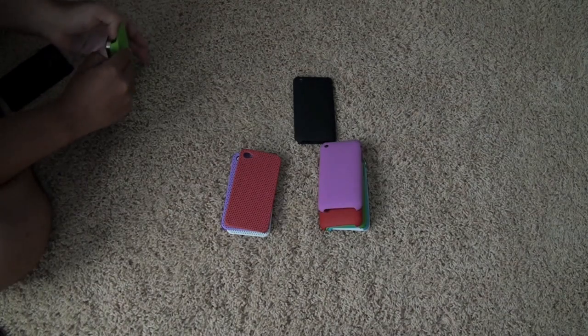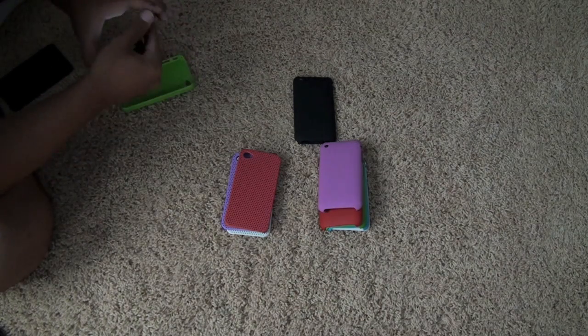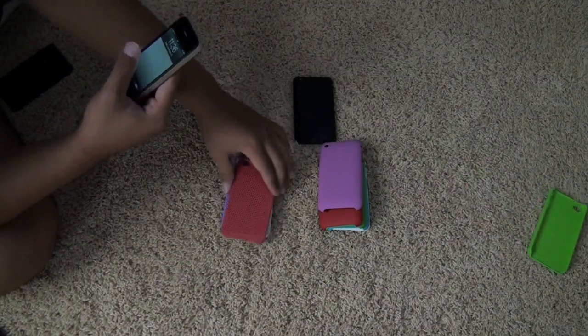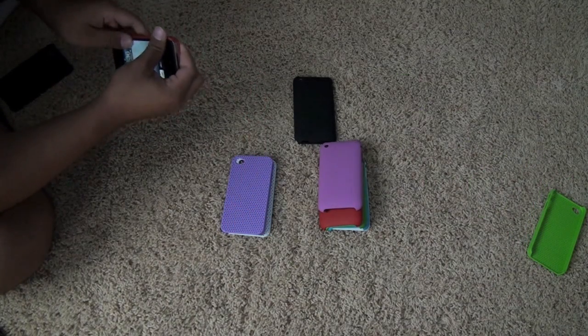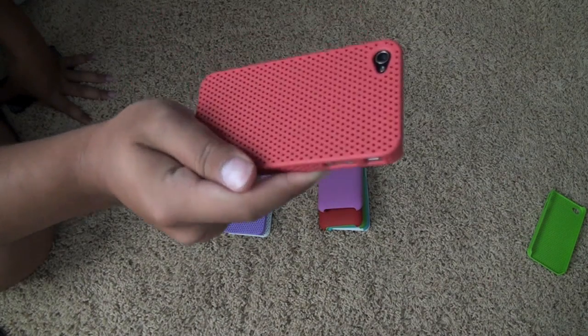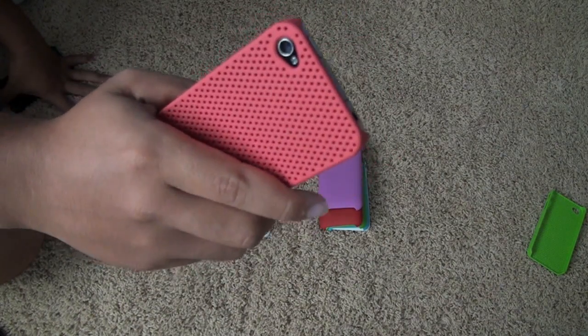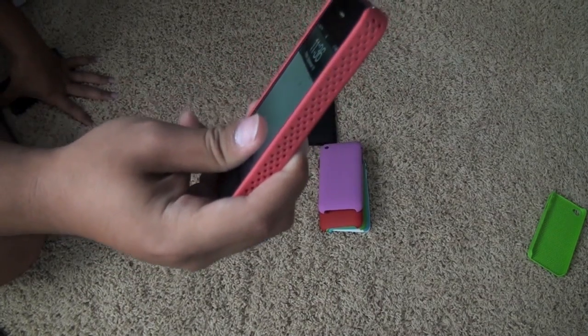Let's pop this case off. You can see, guys, these cases do fit very well on the phone. They do come off when you need them to, but not when you don't. And then there's this red - kind of Droid Incredible reddish. You don't see the dots so super well.